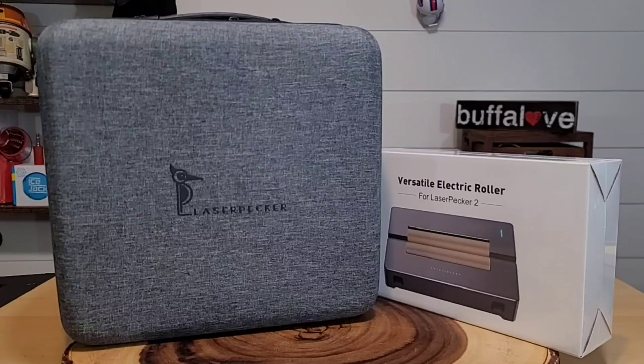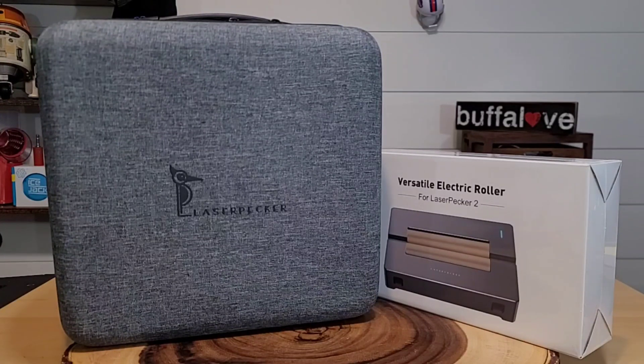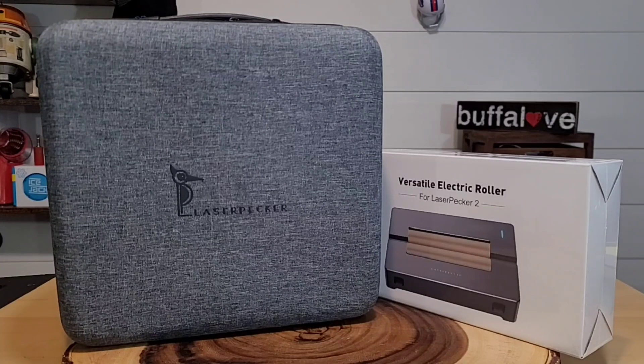In this video we're really going to give you a quick overview of what this does, and we will put out subsequent videos on the individual parts of the laser engraver. Here we have our LaserPecker 2 Deluxe. When I say deluxe, that means this comes with an extra battery pack and the electric roller. The battery pack allows this to become more portable, and the electric roller allows you to laser engrave onto things that are round, such as cups, mugs, and tumblers.